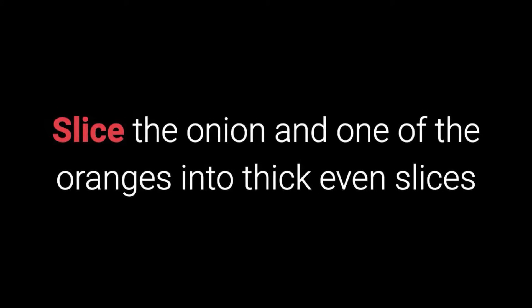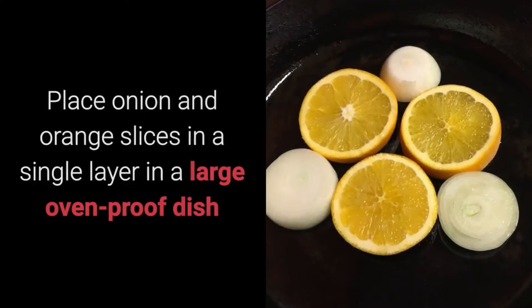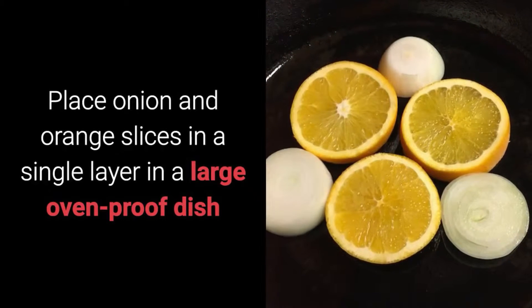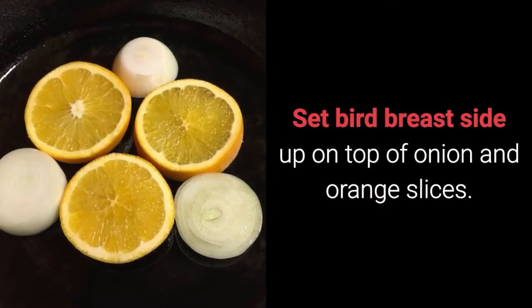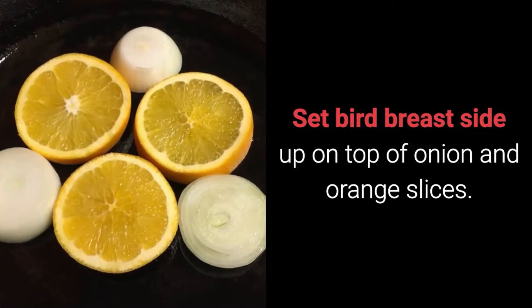Slice the onion and one of the oranges into thick even slices. Place the onion and orange slices in a single layer in a large oven proof dish. Set the bird breast side up on top of the onion and orange slices.